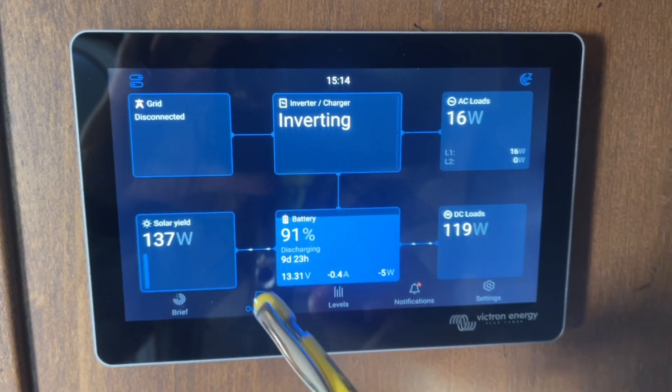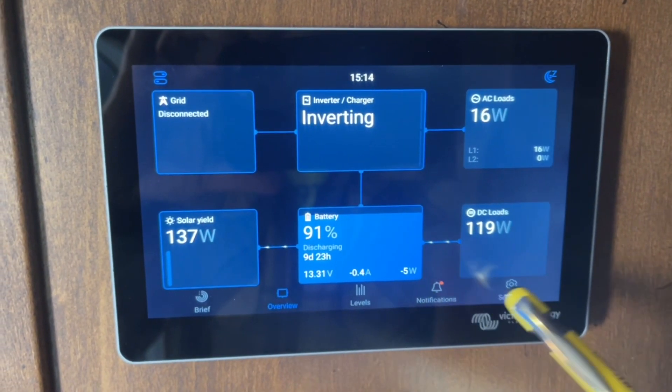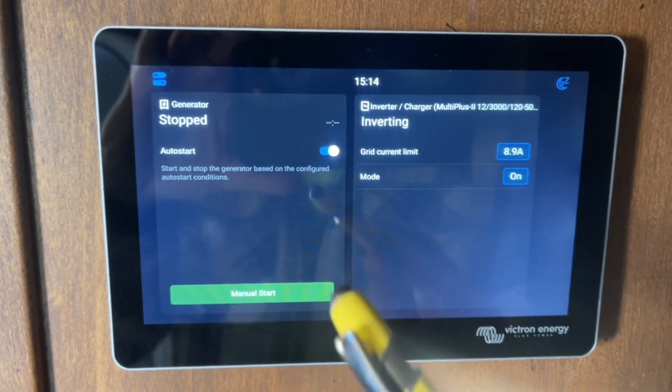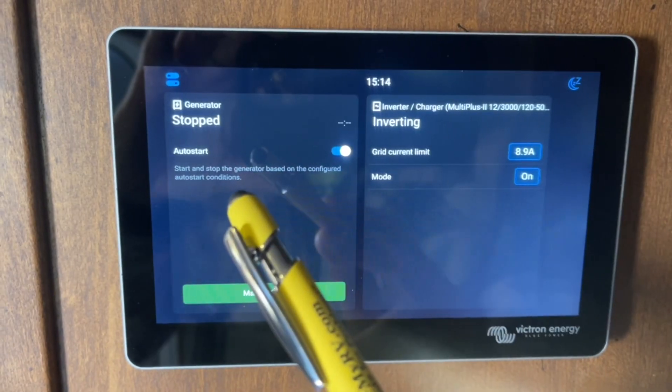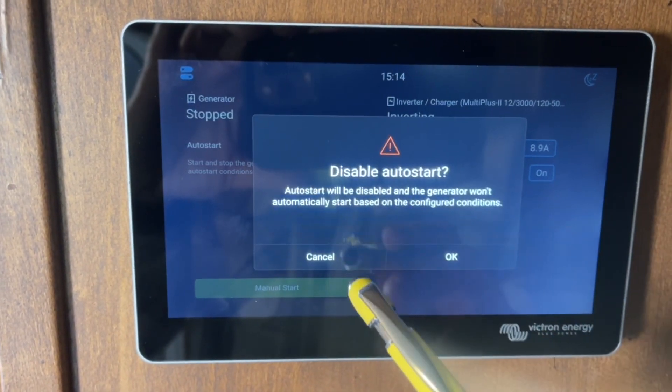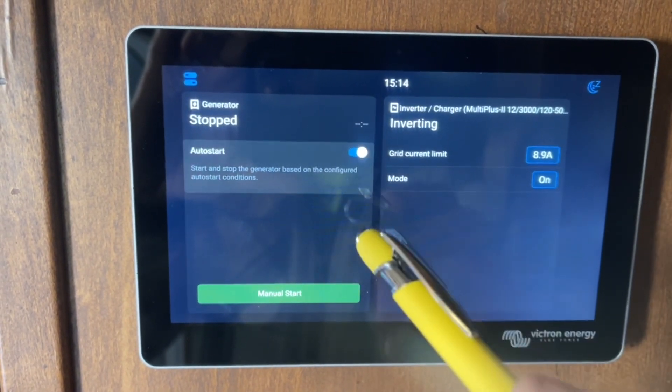The first thing you want to do is go to the main menu, which is this here. This is your main screen — click on the top left corner and this will pull up the auto generator feature. This is how you can tell if the auto generator feature is on or off, and you can turn it on and off here based on the conditions that you set.